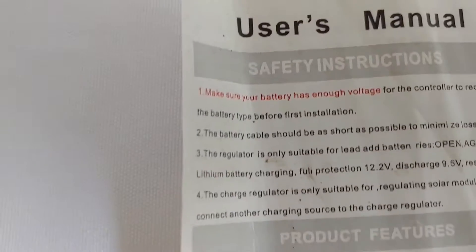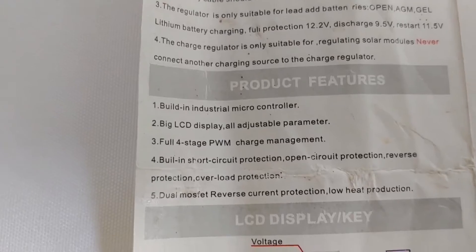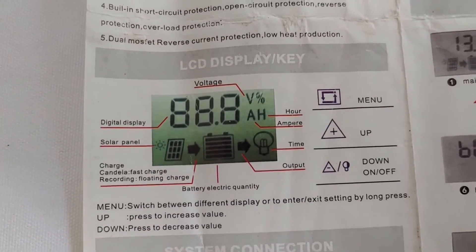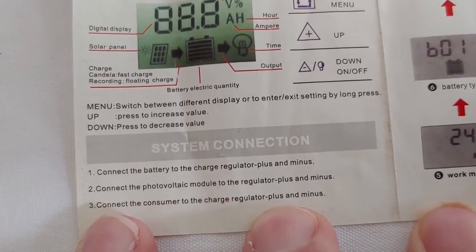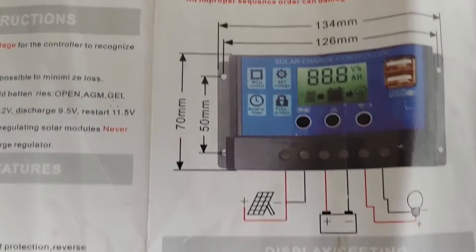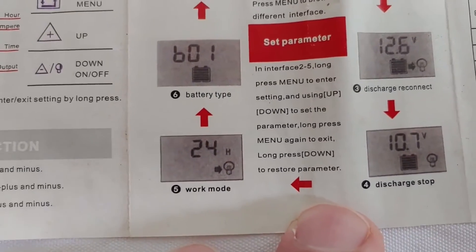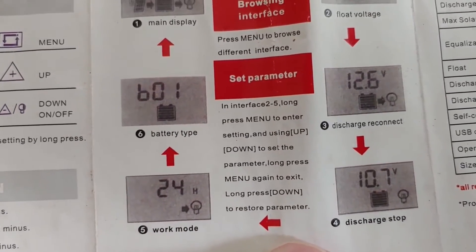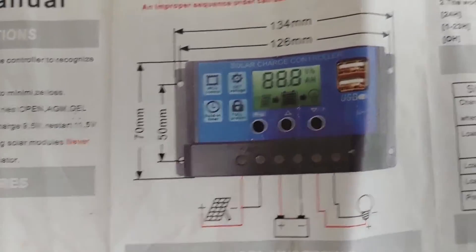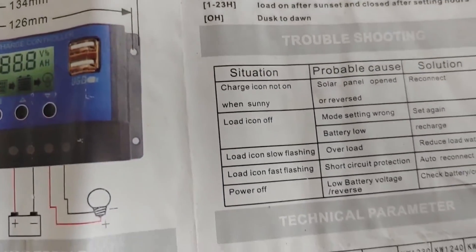Okay. Manual safety instructions. Voltage — what the system will and will not do. Size, so you know where to place it. Then your displays. Shows you how to change them up and down. More instructions for you.